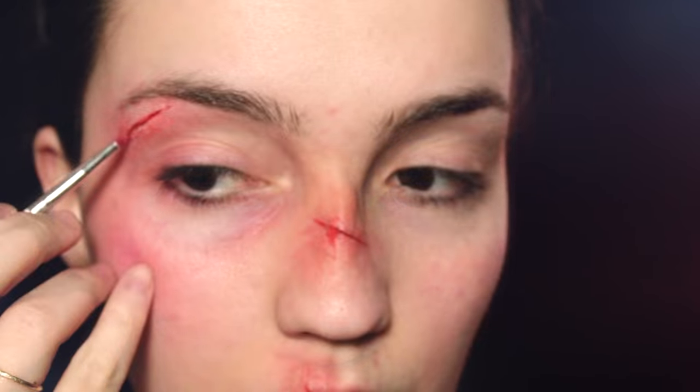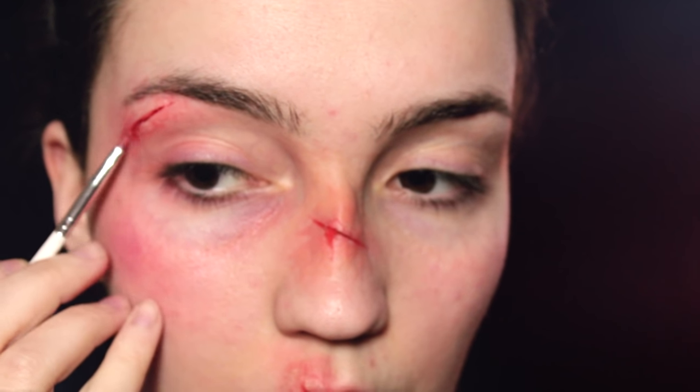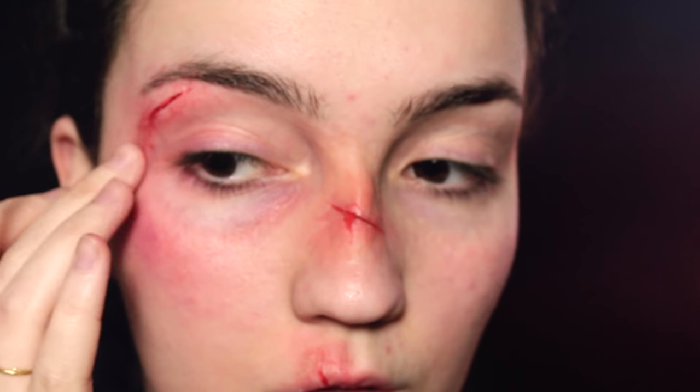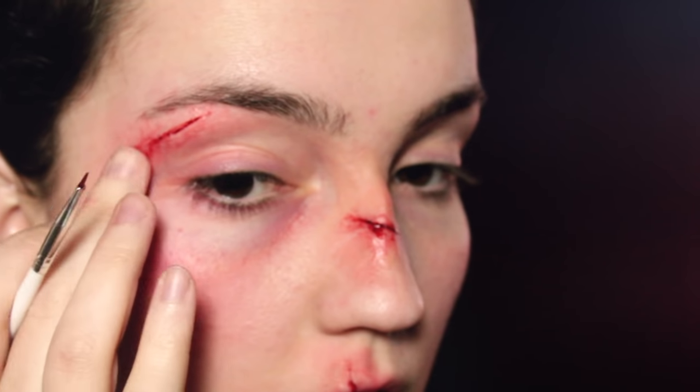Now we're going to move on to the fake blood. I'm going to be using food coloring as usual and add just a tiny bit right down the cuts — there won't be much on the brow bone, but I'm going to put quite a lot on the lips and on the nose. For the lip, I want a little bit of blood at the top of the cut but most of it focused at the bottom, trailing down onto my teeth as well. Because it's food coloring it's perfectly safe to put in your mouth and tastes a little better than most fake blood. For the nose, I'll put blood right through the center and have some trailing down.